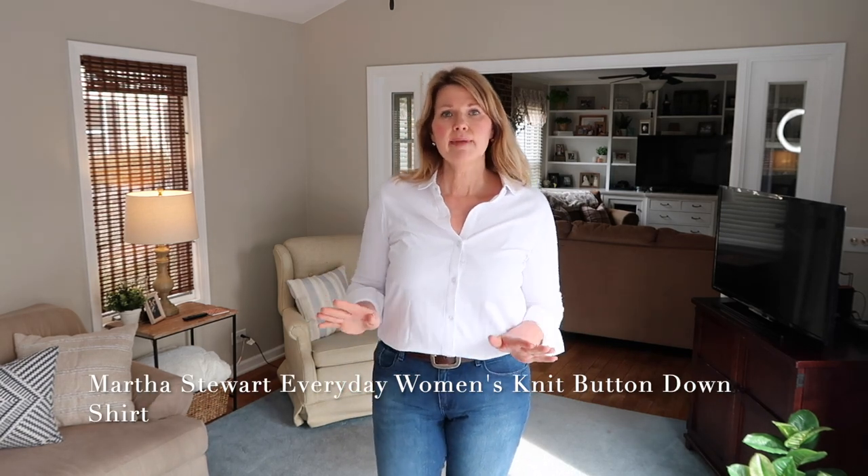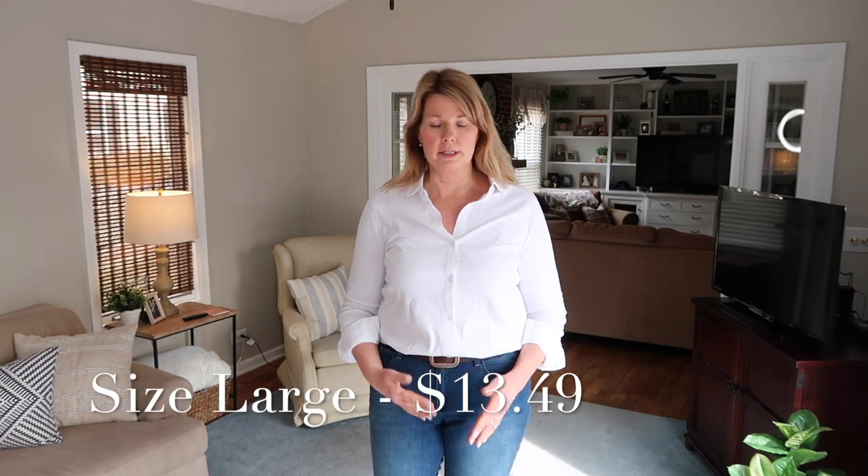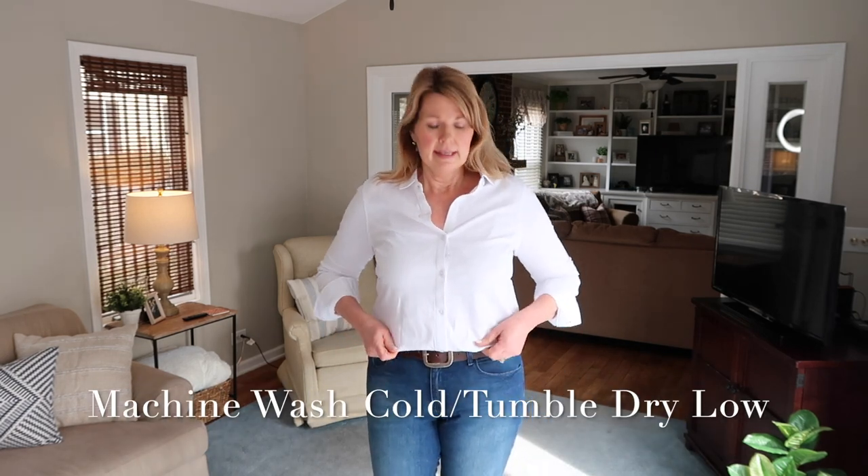This is the first top I have to show you. I've made it known that I'm searching for a classic white button-down shirt. When I was online at Walmart looking through tops, this came up — it's a Martha Stewart top, which I had no idea she even made clothing. But I always see Martha Stewart in a crisp white button-down shirt, so I thought maybe this is what I'm looking for. It said in the description it was 100% cotton, so I went ahead and ordered it.